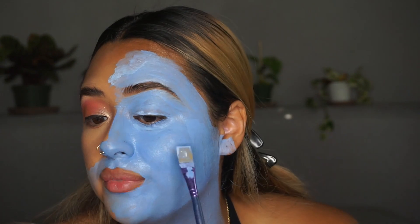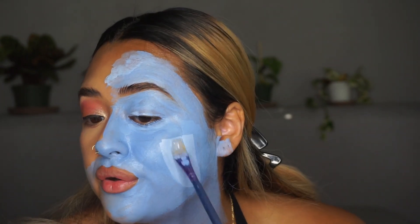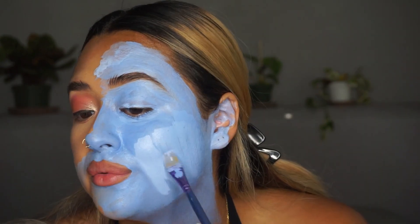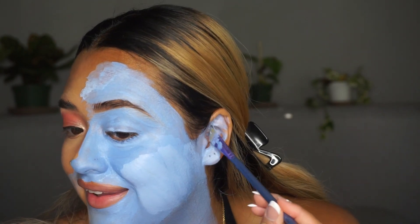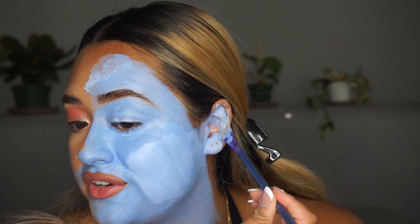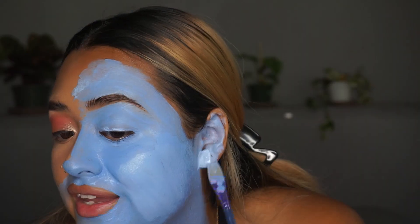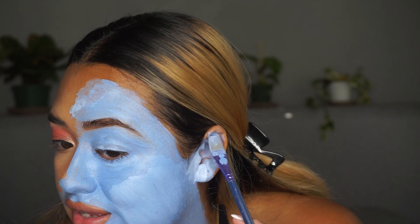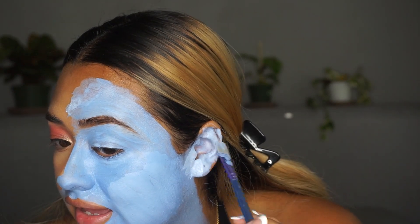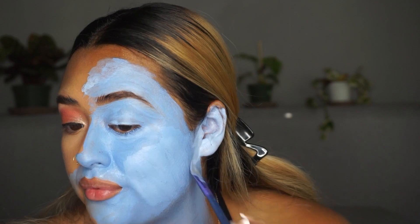Now I'm going in again with my large paintbrush and going over everything again. You want to make sure that you're covering your ears too. You want to make sure that you cover your ears and your waterline. In this photo the girl doesn't have anything in her waterline, but if you're doing character makeup or anything where you need to be fully one color, make sure you cover your ears and your waterline — those are the two things that are literally going to give away your entire makeup.